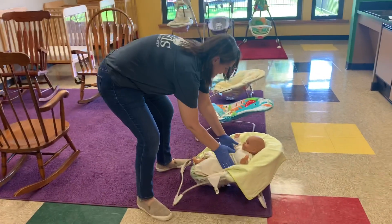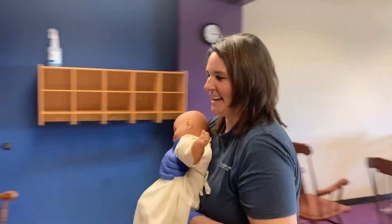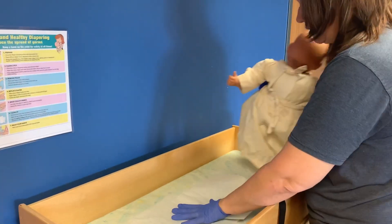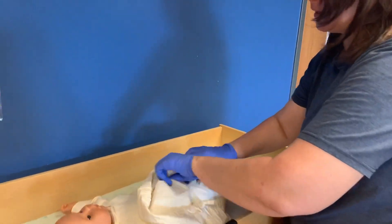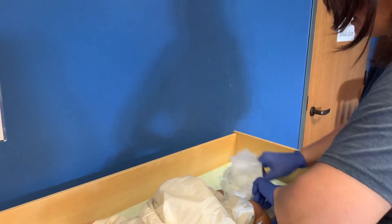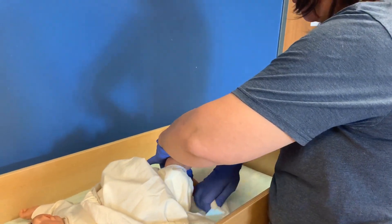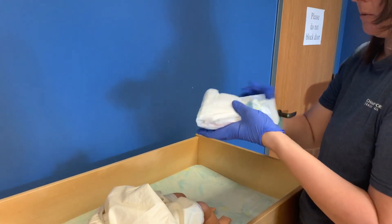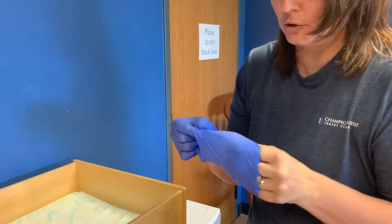Now I'm going to go get the baby that needs to be changed. Here's our sweet little baby, and I'm going to lay her on our clean diaper changing surface. I'm going to change the diaper, clean the baby using the wipes, and then throw away this dirty diaper after she's been cleaned — wrap it up.